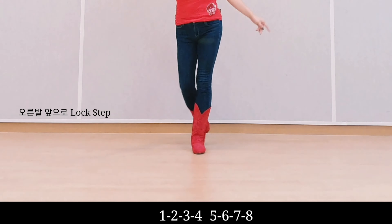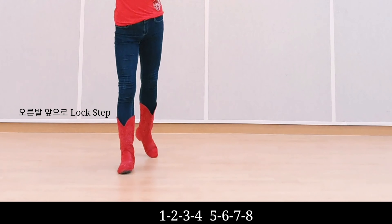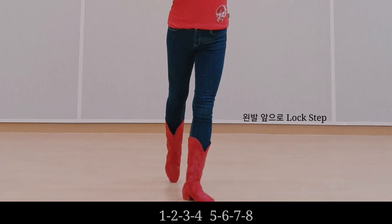Count: one, two, three, hold, five, six, seven, hold. Part B.